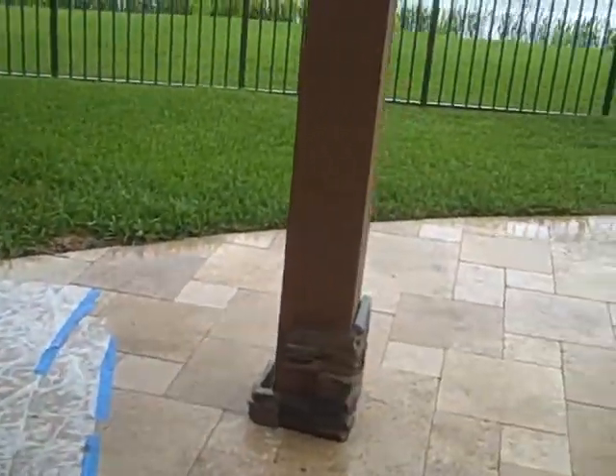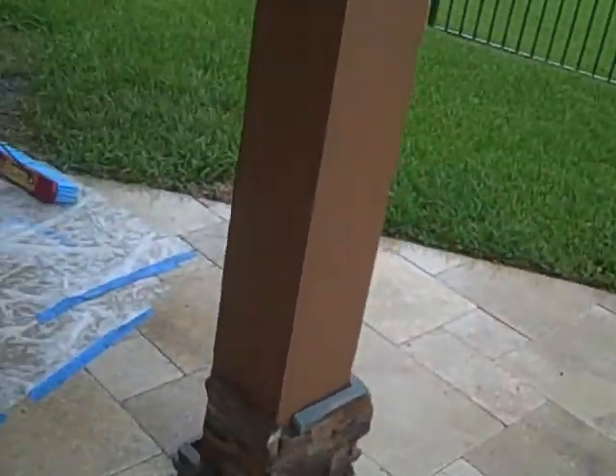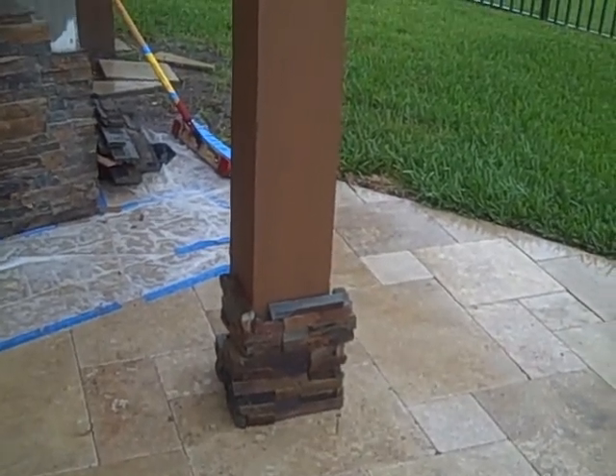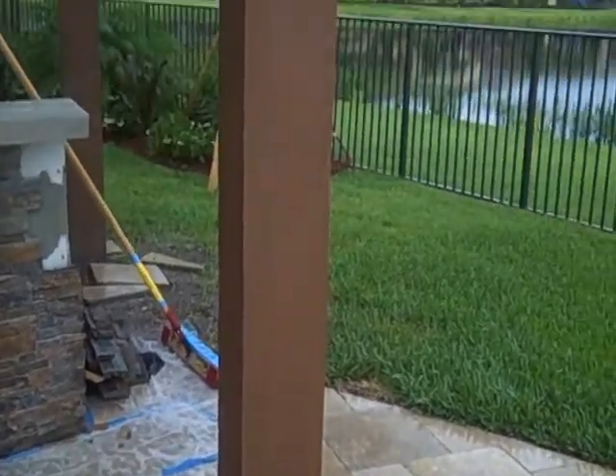We're also going through some other decisions as they arise, because this happens a lot in custom work — for example, do you do a stone wrap around the column?